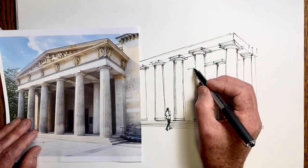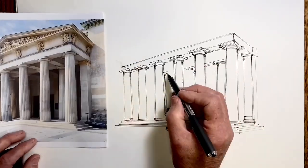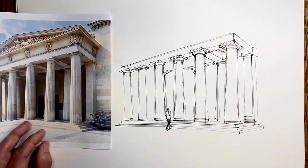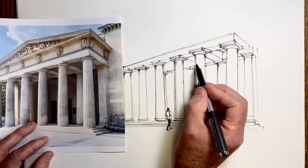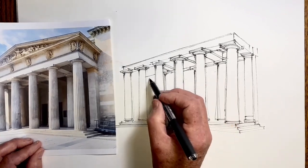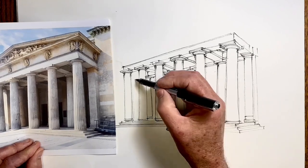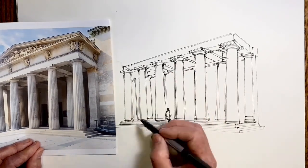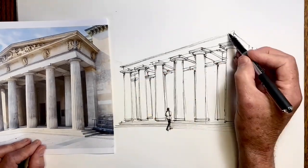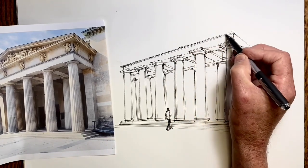Now I'm pushing back into the detail further in the portico. It's important with these details to keep the perspective lines going to the same vanishing point. This is a two-point perspective drawing. Most of the obvious perspective lines go off to the left-hand side, but just as importantly, they do go off to the right-hand side as well, although not for nearly as long. Just doing those supporting beams under the portico and a bit of detail on the entablature.